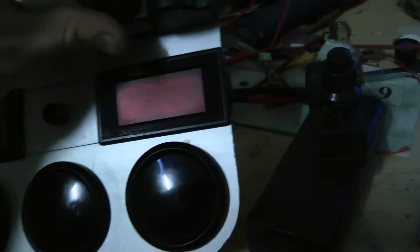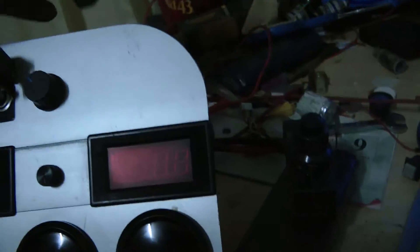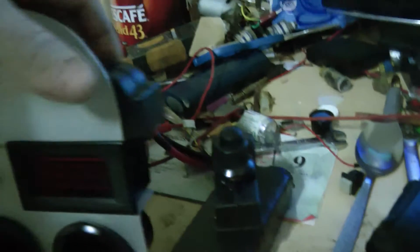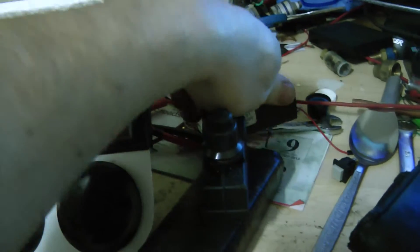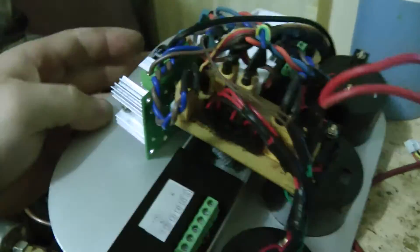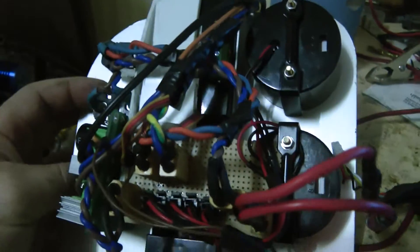I was going to mount that through the console there, but it sticks out a bit and there's no room, so I've ordered some buttons. See, it sticks out the side there. You might have seen in my last video — tips and tricks. It's not difficult to run these units.